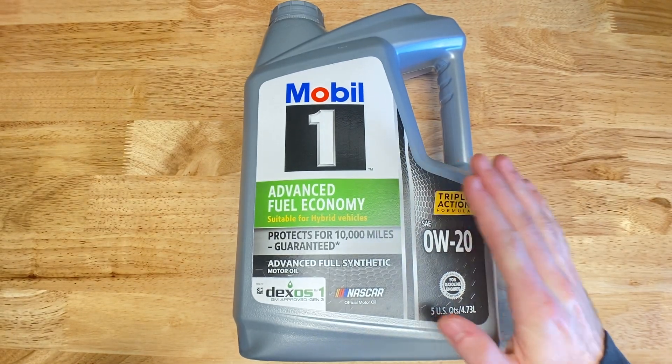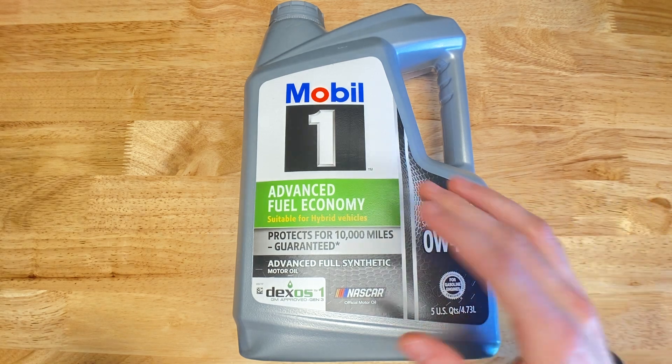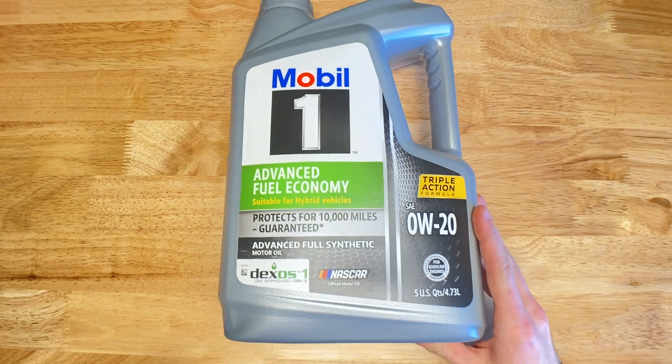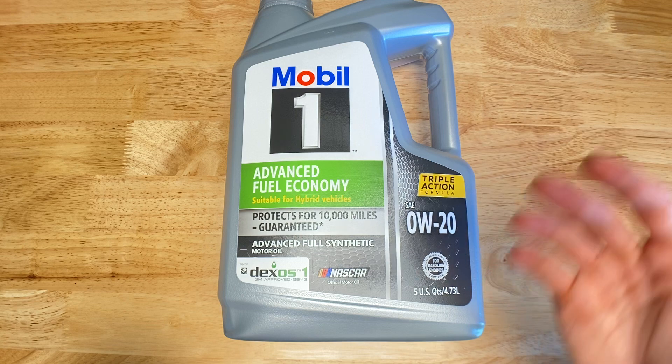Let me explain some information so that you know how to pick the correct oil for your car. This is a very popular brand — there's a reason it has so many high ratings — but let me specifically explain the SAE number so that you know what you're getting yourself into.